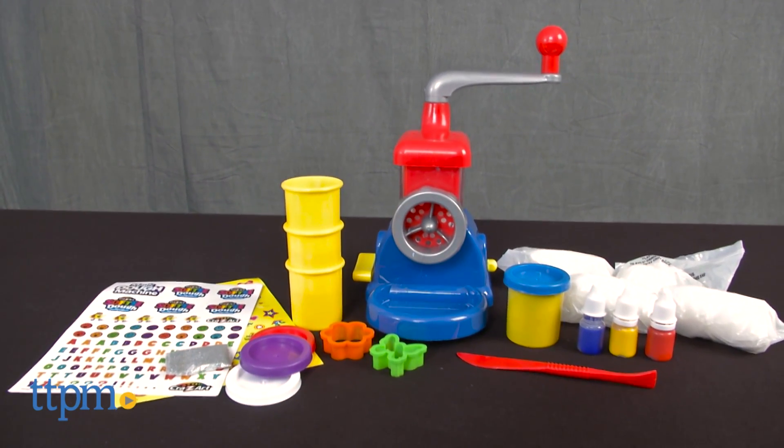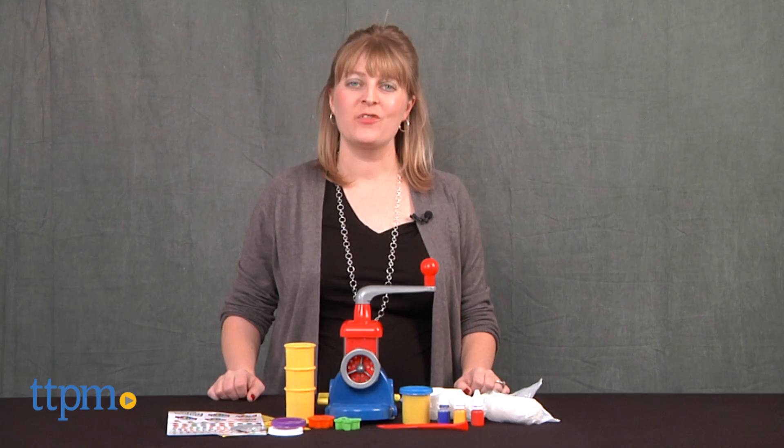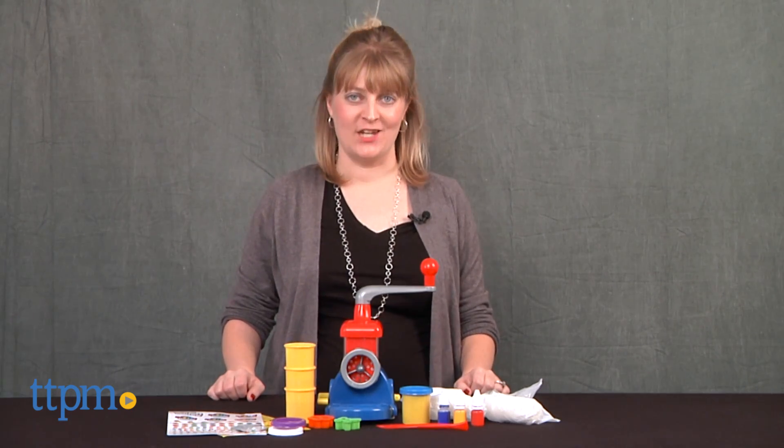Kids can make their own modeling dough with this toy. Hi, I'm Laurie from TTPM, here with the Magic Dough Machine from Crazy Art.